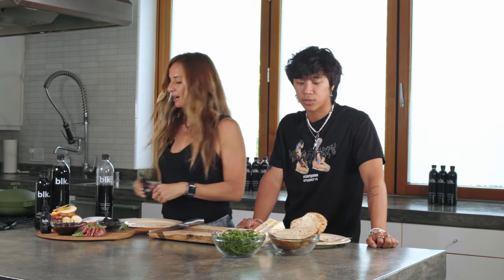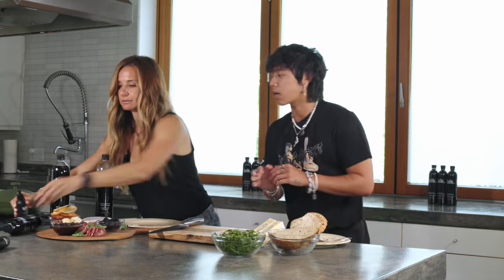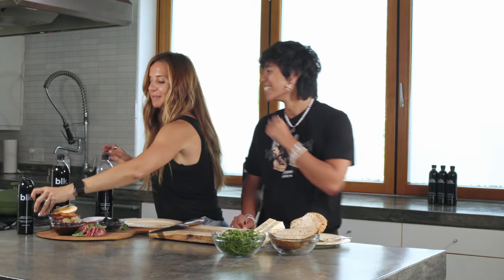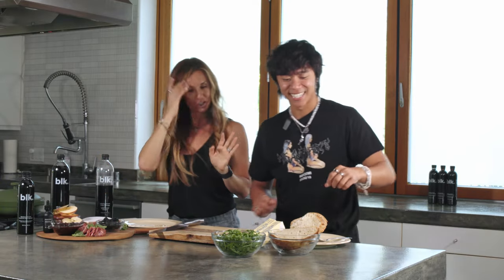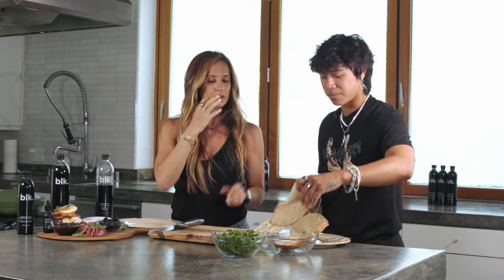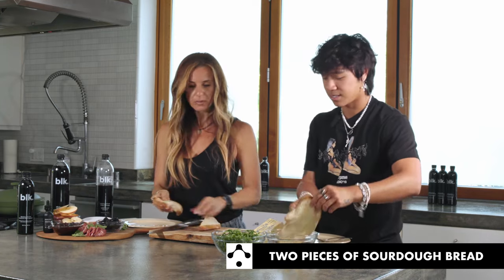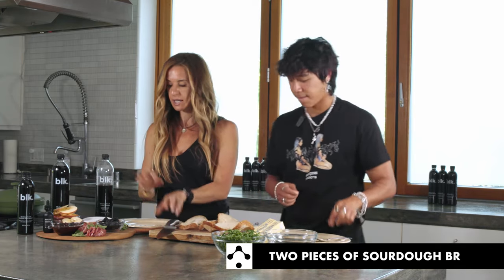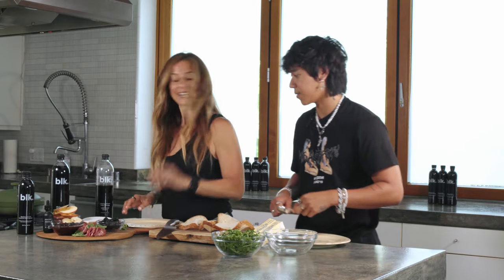So are you ready? Yeah, let's do it. Alright, let's do it. I've got like basically two left hands in the kitchen, so just FYI. Step one — we get our breads. And so what we're supposed to do here is basically take our ingredients and place them on the bread — like a sandwich.